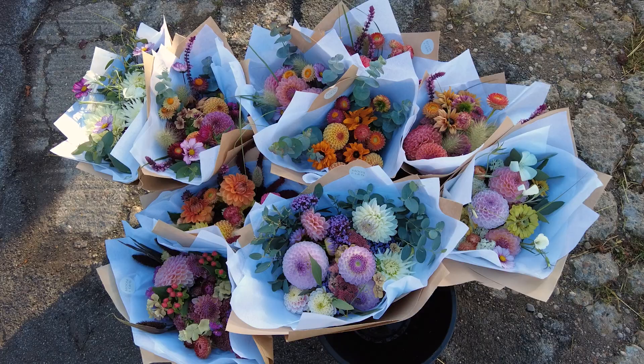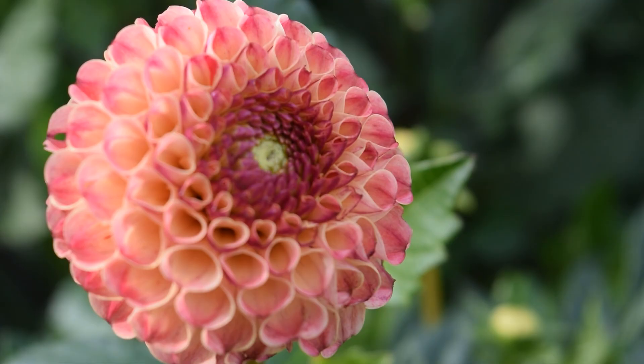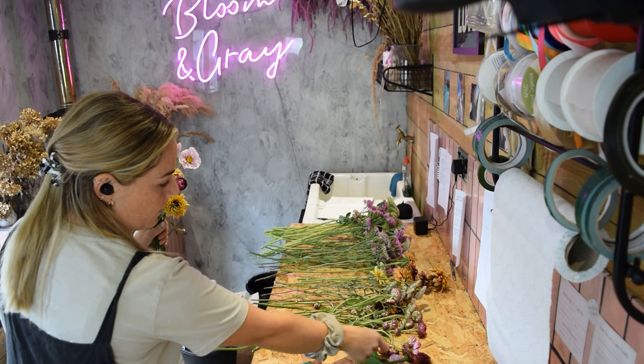Hello guys and welcome back to my channel. If you don't know me already, my name is Sarah and I am a flower farmer in East Yorkshire in the UK. I make lots of videos on my flower farm, from how to grow flowers and how I'm cutting flowers.